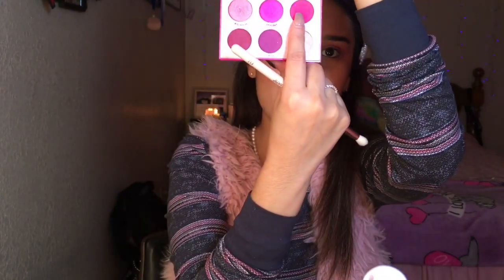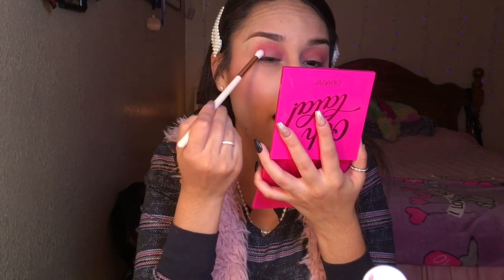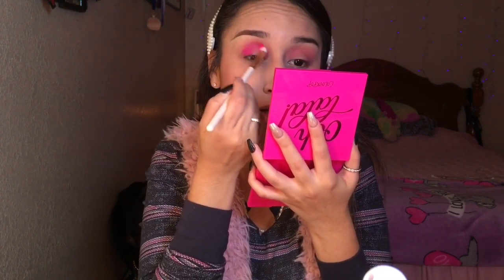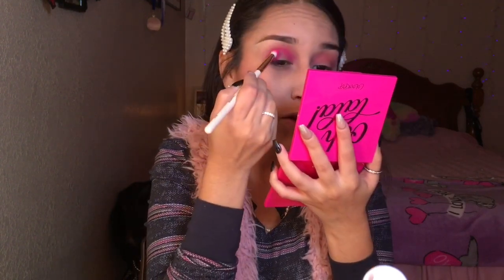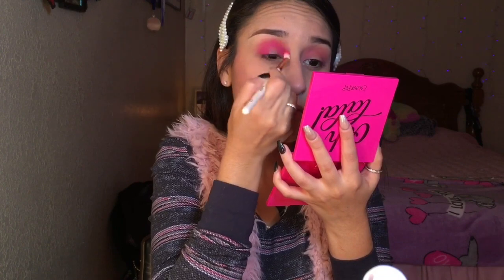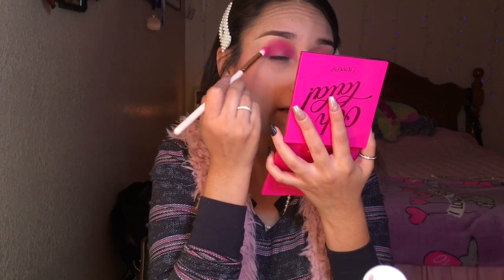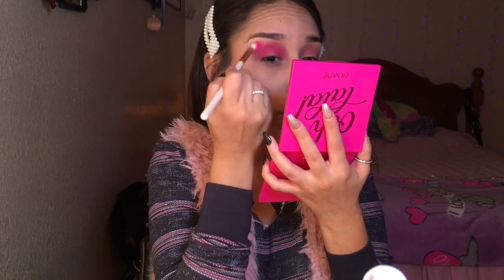So now I'm going to go in with the color Sandbar, which is a little bit more of a hot pink that I haven't used in this series. I'm a little scared because each color has a different payoff and pigmentation, and different blending. Since I've never used Colourpop before I'm a little scared. The brush I'm using is the E17 from Colourpop also. It looks like it's blending in — I just have to put in a little bit more work, but that's fine.